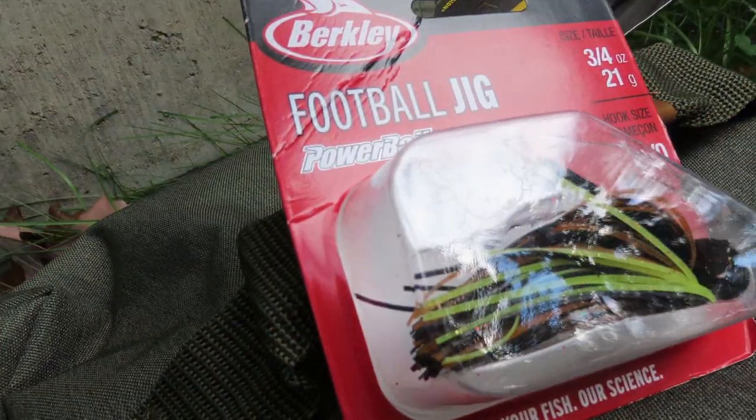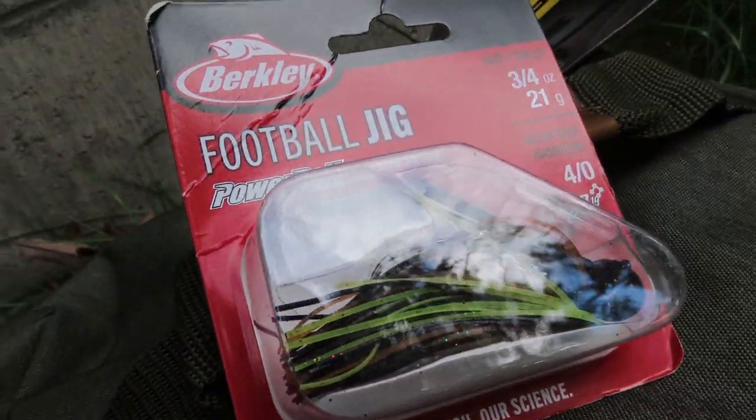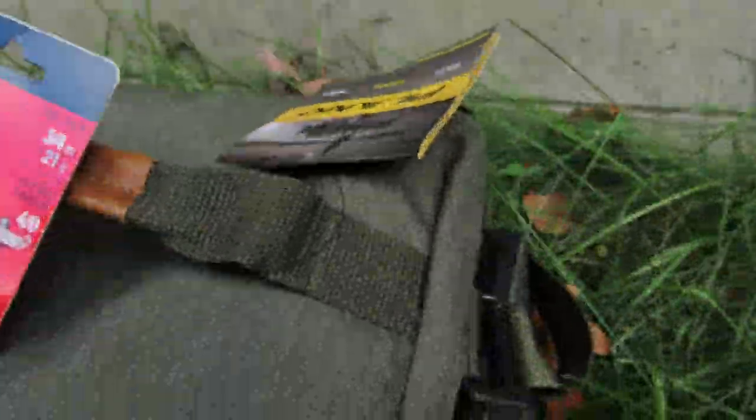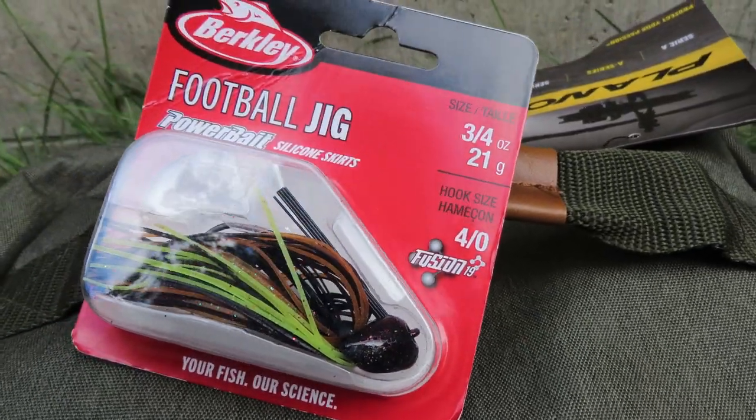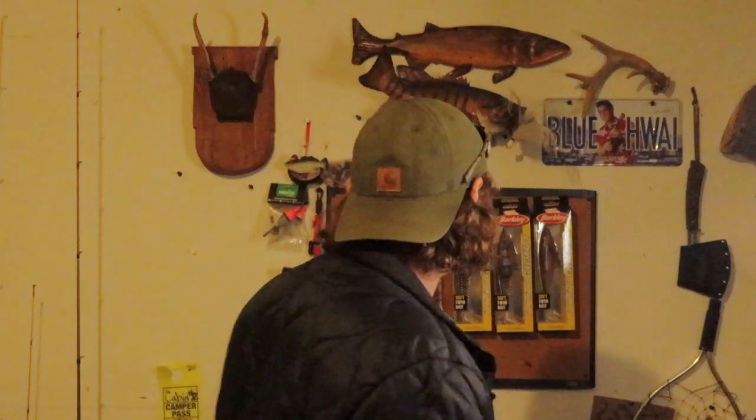Next up we got some fishing baits. We got a Berkley PowerBait silicone skirt series football jig. I actually really like these Berkley jigs — I've used their flippin' jig, popped a fish on it and it's awesome. That skirt has some really good scent in it and it stays there for quite a while. So if you're looking for a jig that's a little different with scent in the skirt, check out the Berkley flippin' or football jigs.